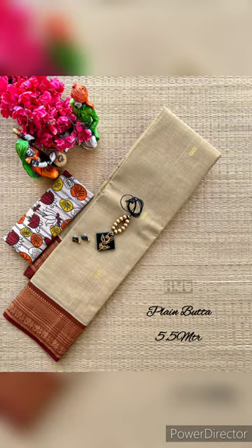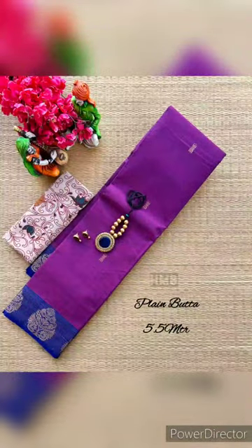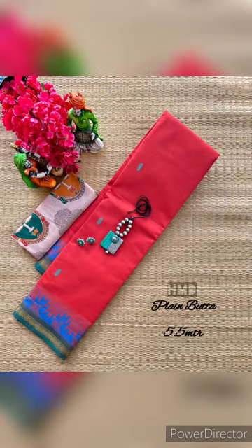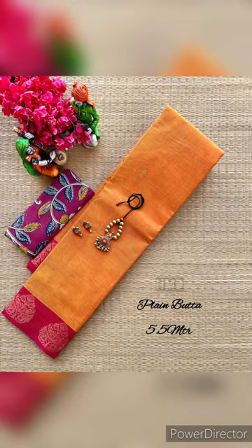This is a pink magenta combination. This is a pattern. This is attractive. This is attractive — this is orange. This is a light blue border. This is elegant.